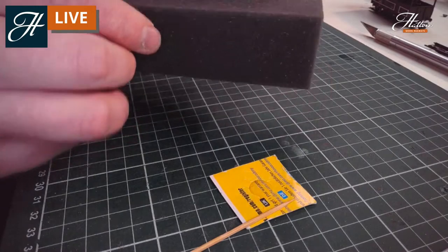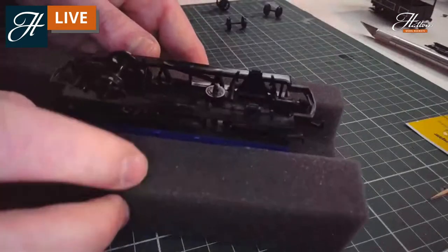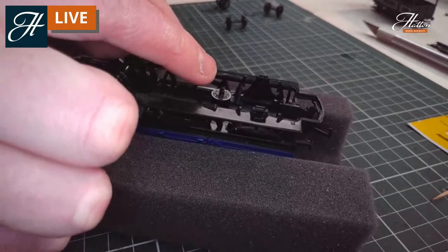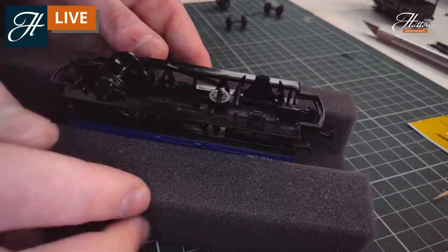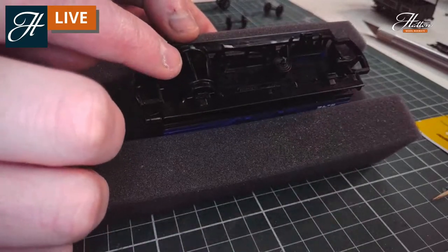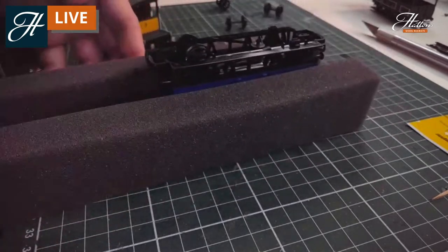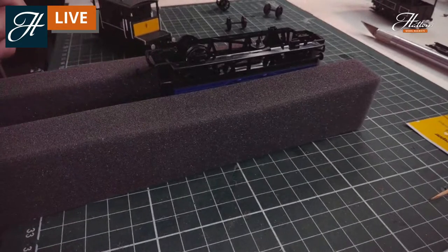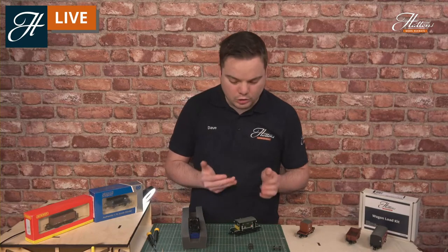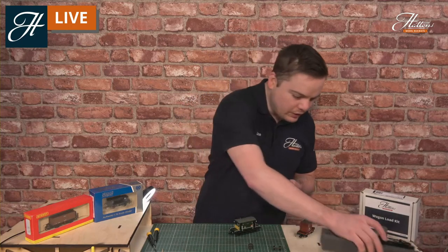You can see there now — the vacuum brake cylinder. We've just started putting some details on and you'll certainly see it through the open-sided under-frame of this particular vehicle. A couple of golden rules when you are adding parts like this: make sure they don't interfere with any of the wheel sets or come very close to the axles. Do have a look at some prototype images for different items and look at the detailed wagons in your fleet for more inspiration too.